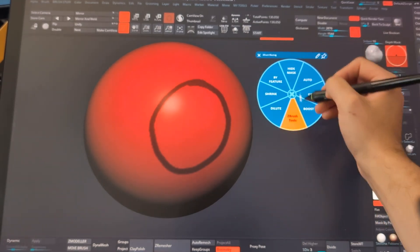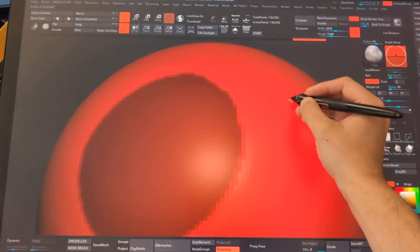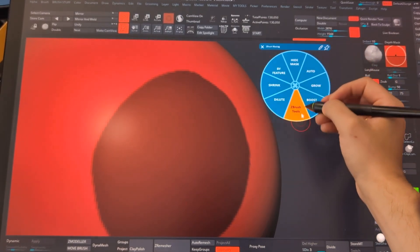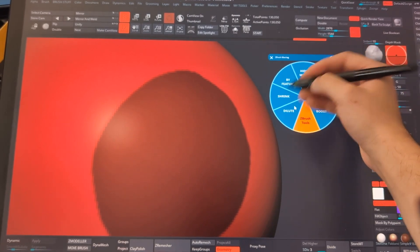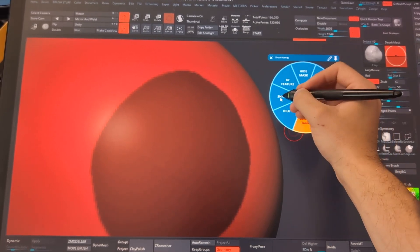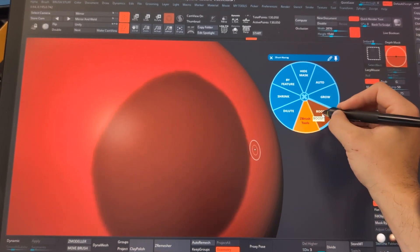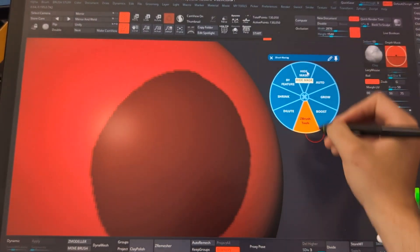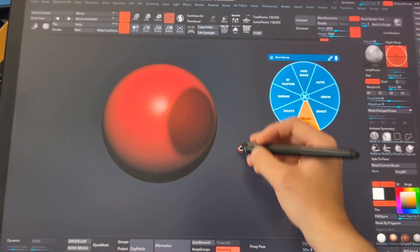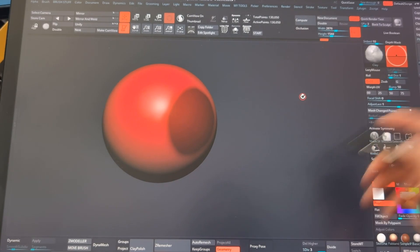I'll cover the radial menu in a separate tip, but I can click on my ZBrush masking option and it brings up all the features I usually use for masking. I can click auto and it fills the entire thing. Clicking the button again brings in the radial menu, and I can access my masking tools. A cool thing is that I can pin the radial menu so it stays open — for example, I can shrink the mask repeatedly, sharpen it by boosting the mask, hide it, invert it, or use grow.